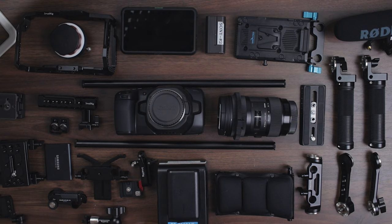Alright you guys, welcome back to the channel. Today we are doing a complete rig build-out for my Blackmagic Pocket Cinema Camera 6K. Stay tuned for the build.